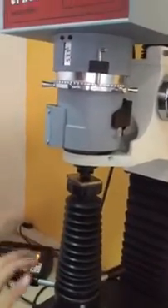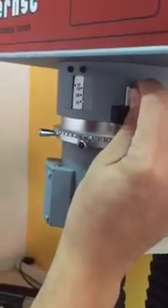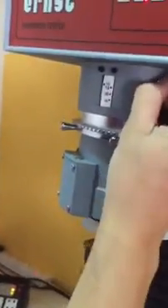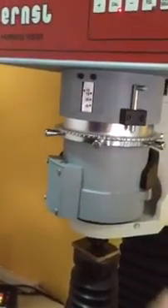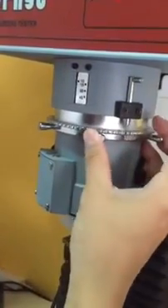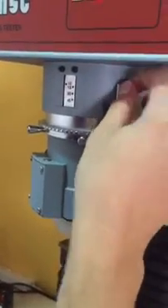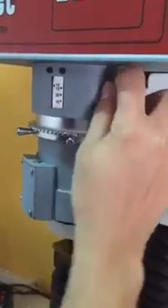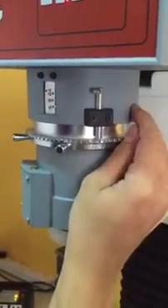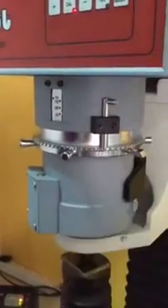Adjust the stand first, then adjust the teeth.